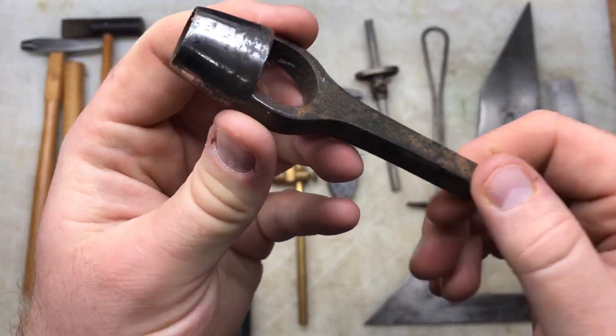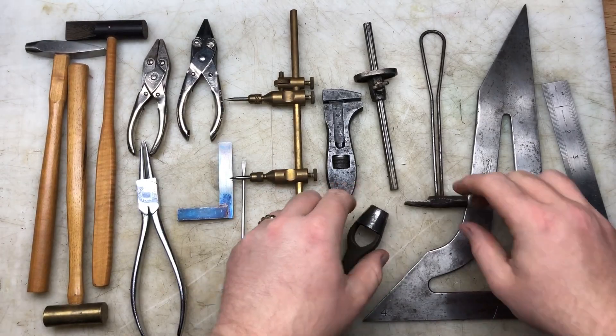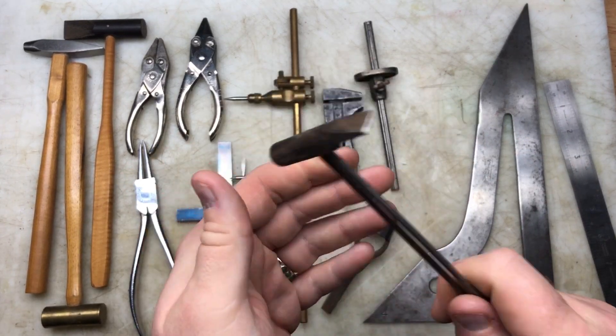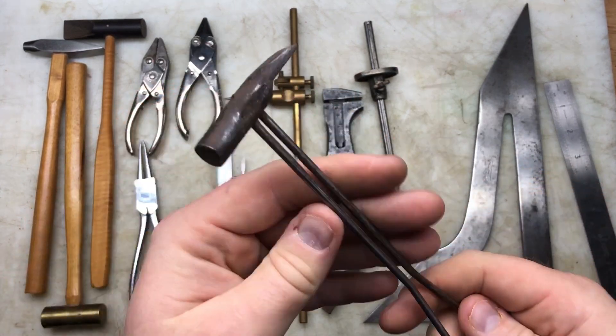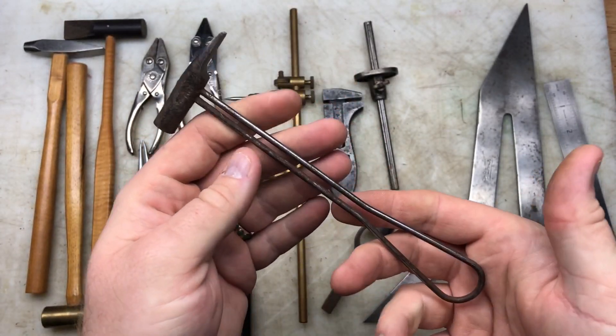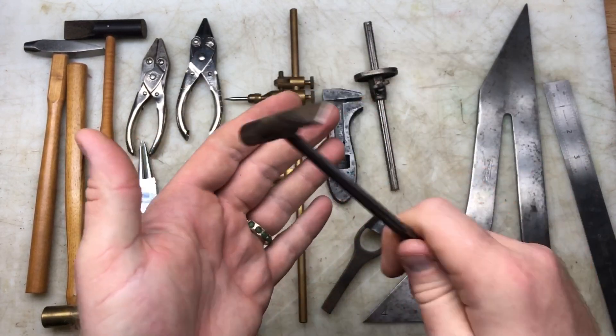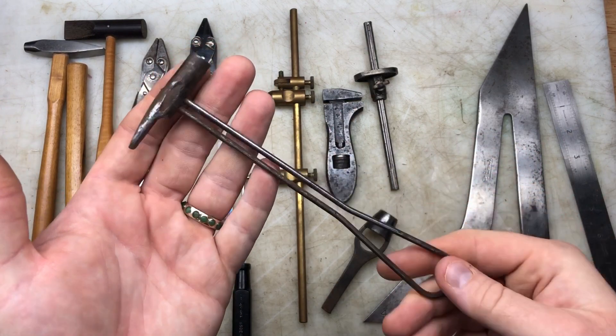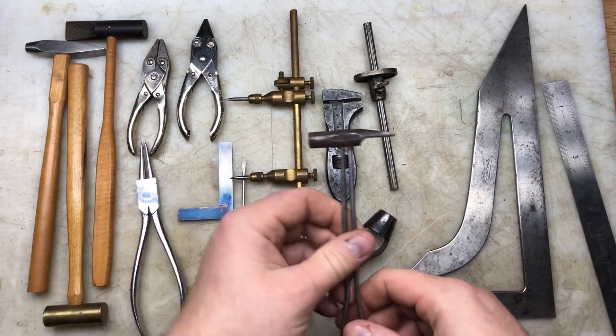There's a little punch that doesn't seem to be marked, but it's a nice little punch. I also keep seeing these little jeweler's hammers with a wire handle - I've seen a few on eBay. It's nice just to feel a different style - it feels kind of good in the hand actually, surprisingly. I picked that up to go with the other hammers.